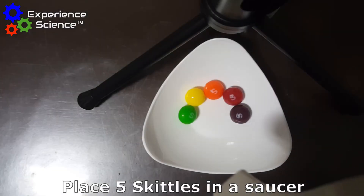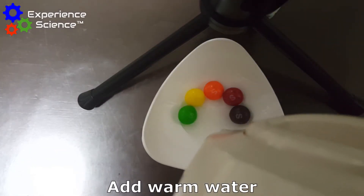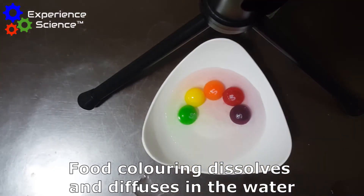First, we place five Skittles in a saucer and cover them with warm water. This will help the colouring to dissolve at a faster rate and also diffuse at a faster rate.